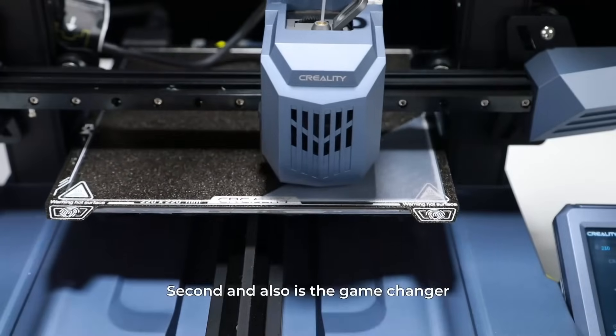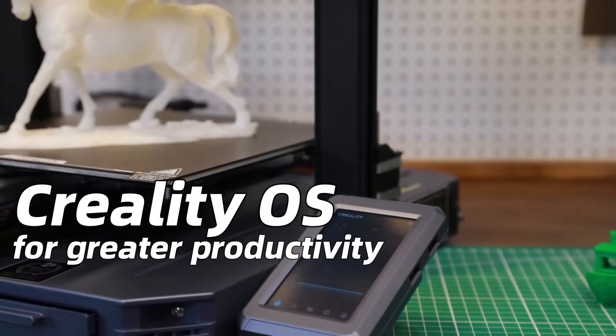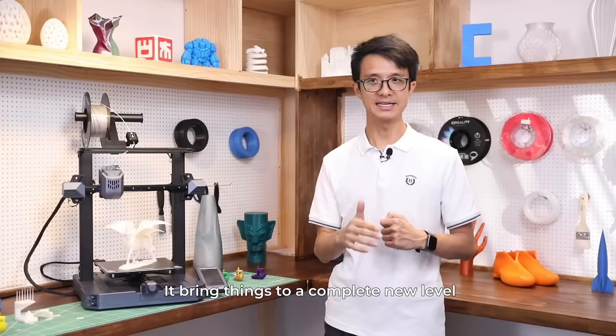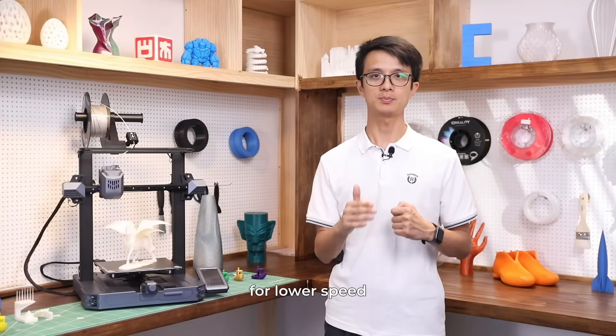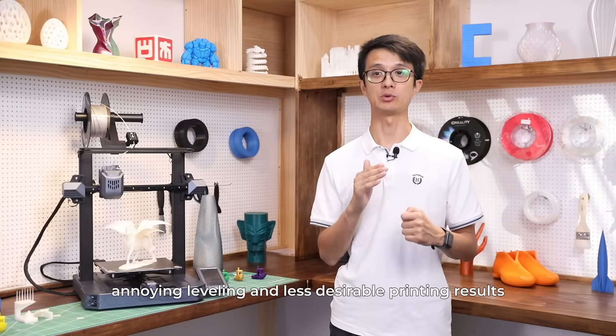Second, and also a game changer, it comes with a Klipper-based Creality operation system. It brings things to a completely new level. Meanwhile, most beginner machines are still built on firmware designed for lower speed, annoying leveling, and less desirable printing results.